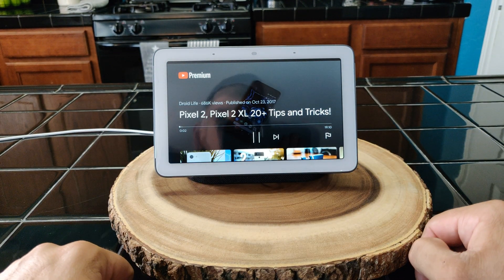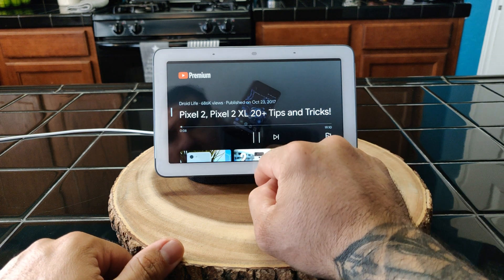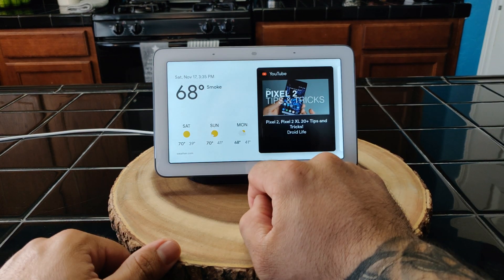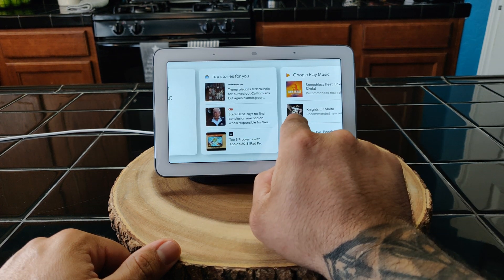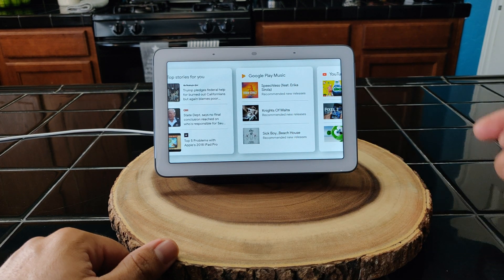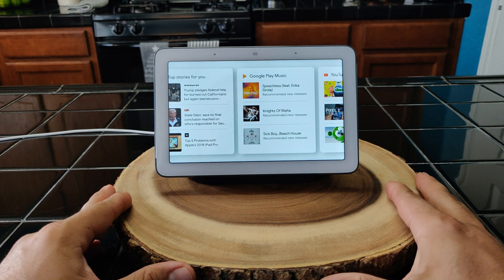A YouTube video starts playing — that's a pretty loud speaker there. Once you play a video you can go back or navigate away. I don't want to play any music because I don't want to get hit with a copyright claim, but that's your quick walkthrough of the Google Home Hub.